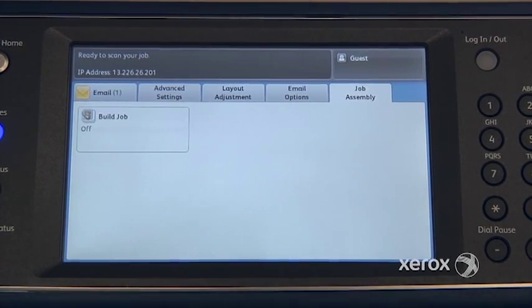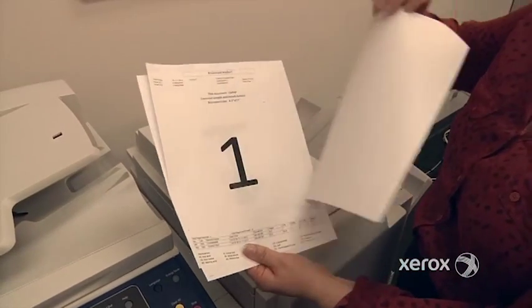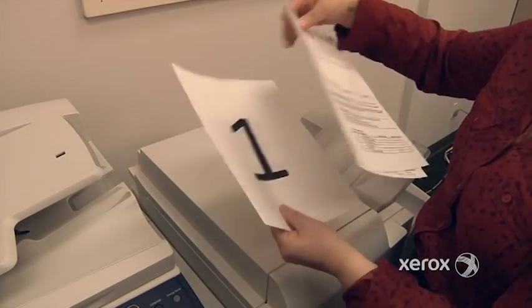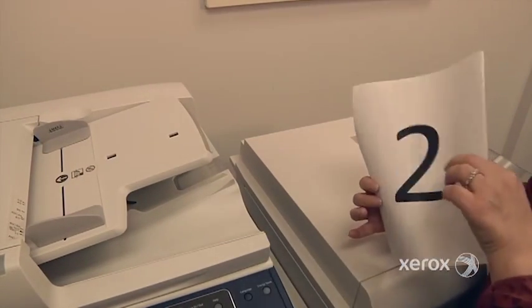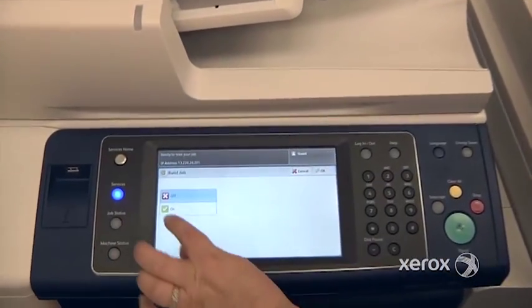An example would be: I have this document where the first pages are one-sided, but then we also have a two-sided document in there. So I don't want to end up with some white pages, but I want to make sure to have both pages of my two-sided document.